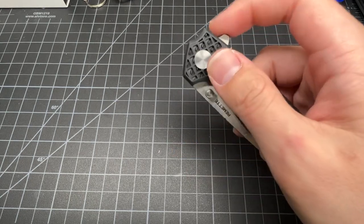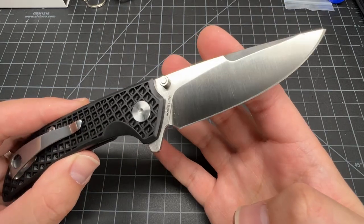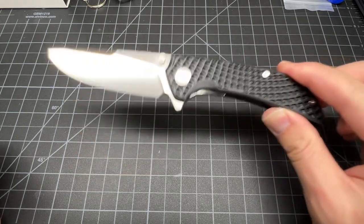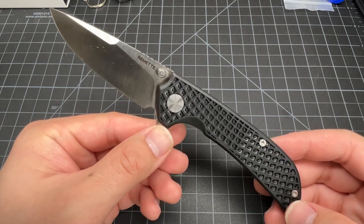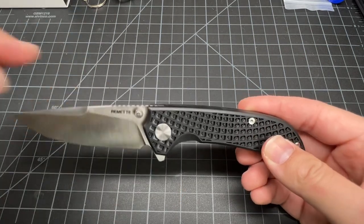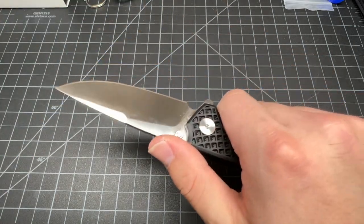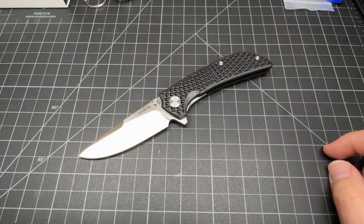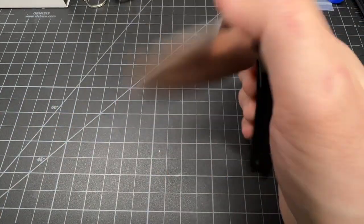Remet probably has some other more high-end knives — this is probably one of their more basic ones. This knife reminds me of a Hinderer a little bit. The blade shape is a little off, but the thumb stud, the flipper, the handle — it's skinnier, in a good way. Hinderers are kind of chunky and fat, but it's got that look.